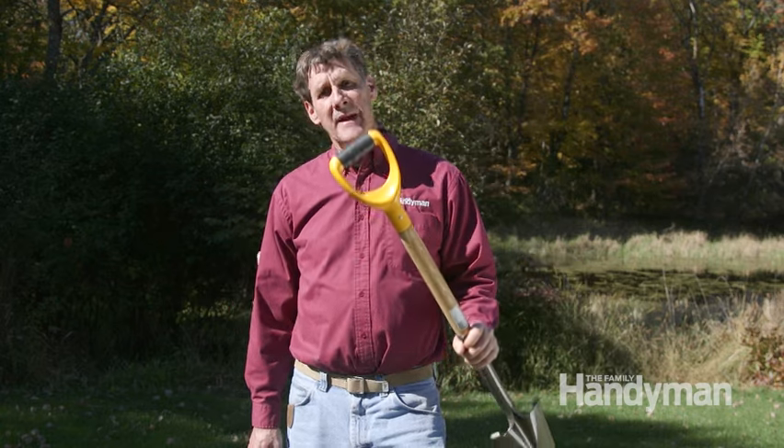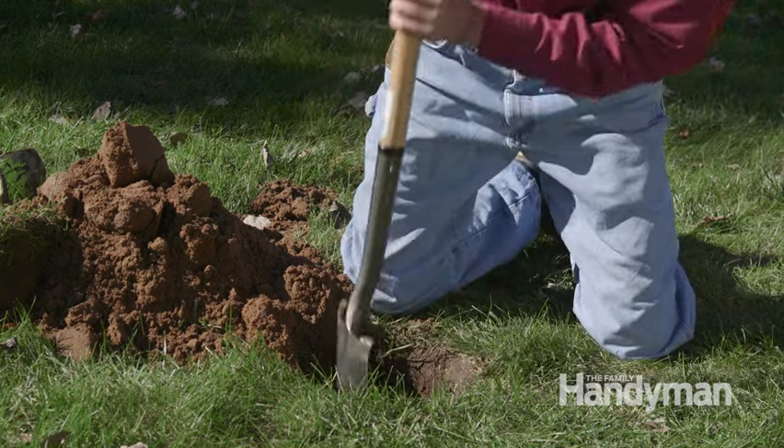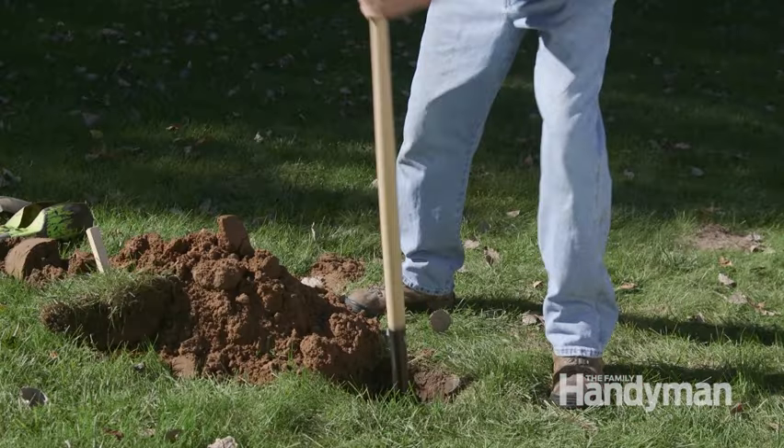The drain tile shovels sold at stores all have a D-handle, and the short handle gives you no leverage, is hard on the wrist, and you have to work far too long on your knees. That's why years ago I ditched the D-handle and installed a long shovel handle in its place. The long handle also works better for digging trenches. I'll show you how to alter this one and make it one of these.